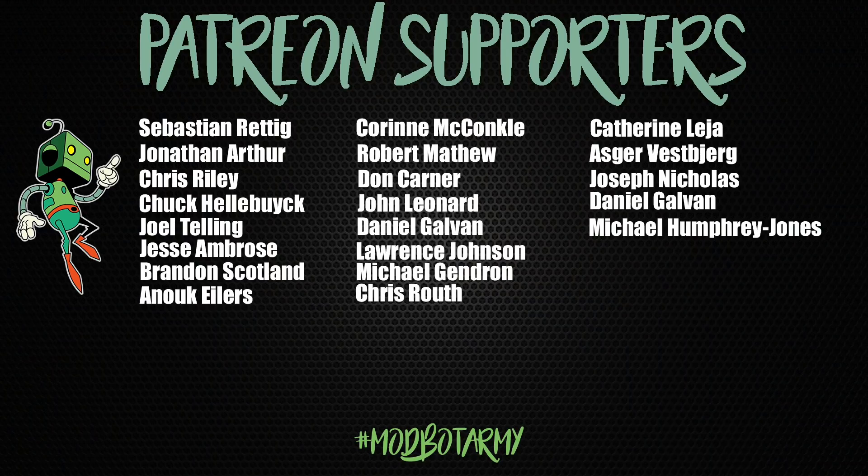If you want to support the channel, links to the Patreon are down below in the description. The Discord is officially up — I've added the $5 tier and I'm really excited as more people are starting to populate it. I'm hoping that over 2021 the Discord will continue to grow and we'll have some great conversations. This has been Daniel from ModBot. A huge thank you to all of my existing Patreons — you guys are amazing. I look forward to seeing you in my next video. Peace!